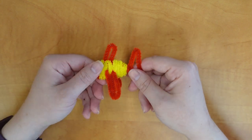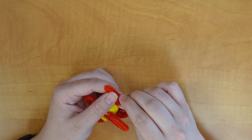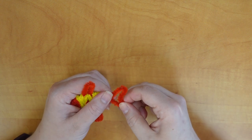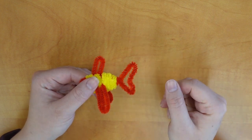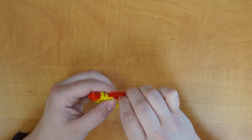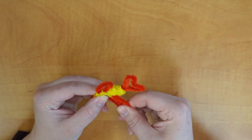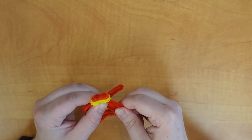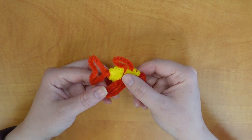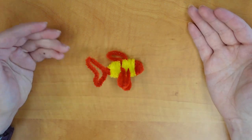The last thing we're going to do is work on the shaping of the fish. For the tail, I'm just going to crease in the bottom a little bit and then flare out the top. For the top fin, I'm going to fluff up the top a little bit and bend it back towards the tail. For the side fins, I'll bend them back a little bit towards the tail. This is nice because the fish will actually stand up on its own if you bend the fins out a bit. And there you go — now you have your pipe cleaner fish.